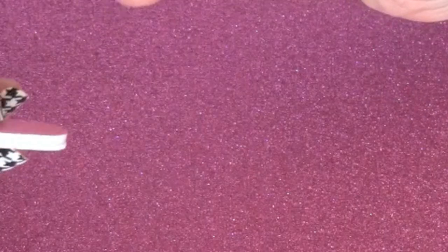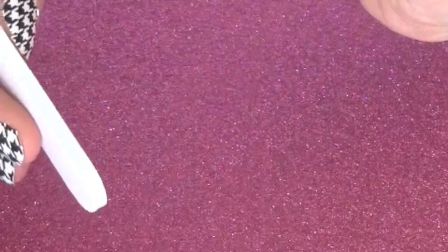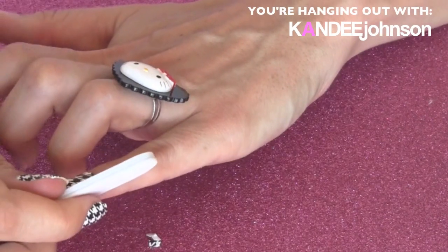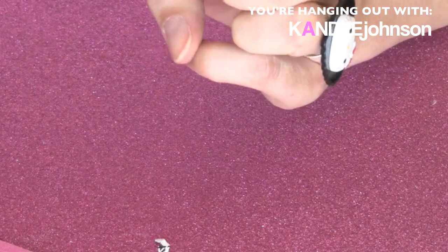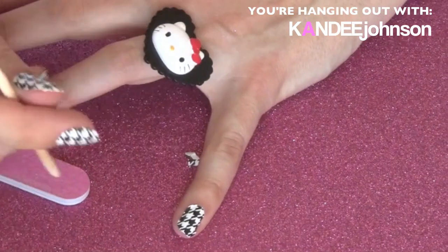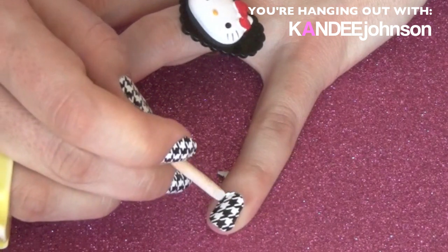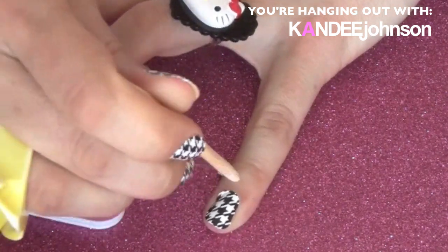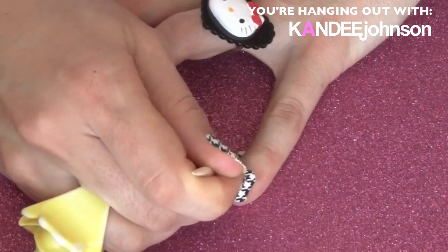Hold it down around the edges — I like to hold it down with my thumb and then file, so you're holding it tight so it doesn't rip and tear. If you have any parts sticking up around the edge, you can take your orange wood stick and push it down into the corner, and it will kind of just peel right off. Rub all the corners down and push it off like that.